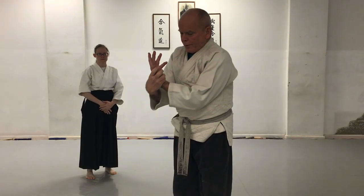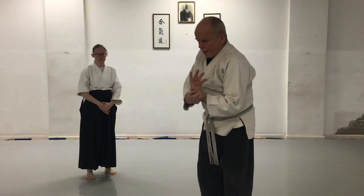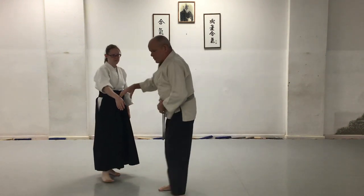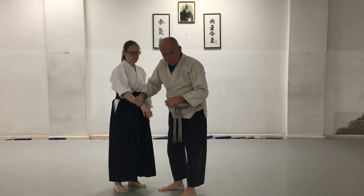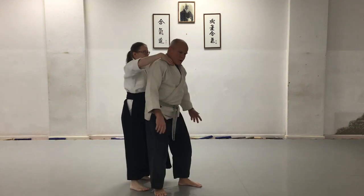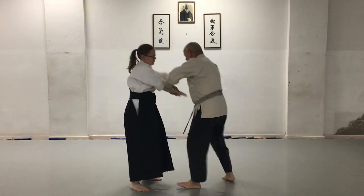Turn the hand over. I'm not doing this with my wrist strength, because if she were bigger and stronger it would be hard to do. Body motion — full turn of the body.